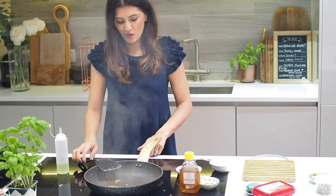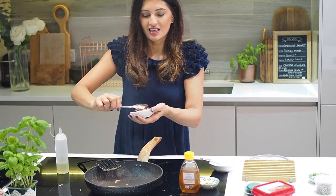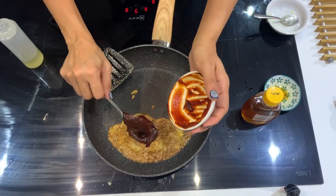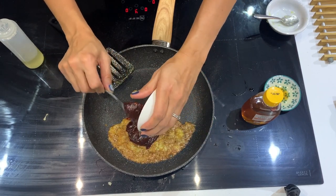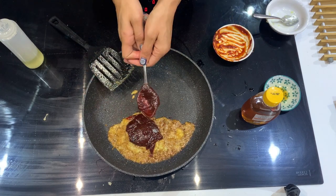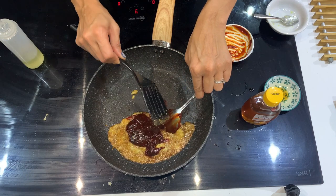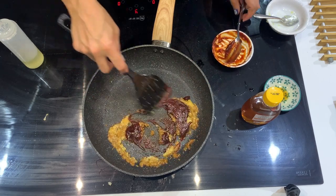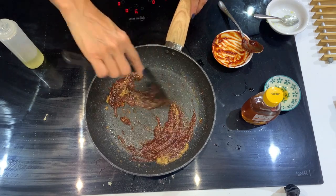Now we go in with our magic ingredient, which is the Korean fermented chili paste — the gochujang. I've got two tablespoons of it. I'm sure I'm saying it wrong but I just need to keep practicing! It's very sticky, as you can see, really really sticky, with a lovely deep colour. Mix that around with the chili. I've lowered the heat now to let things come together.